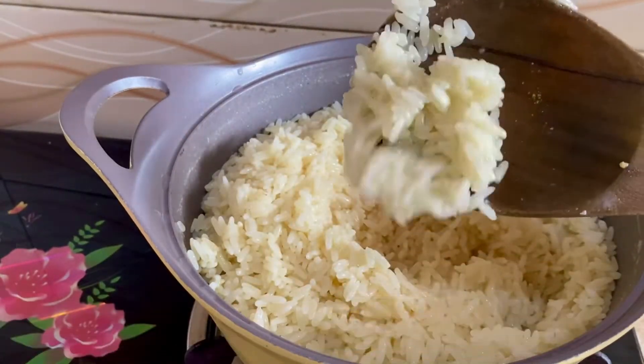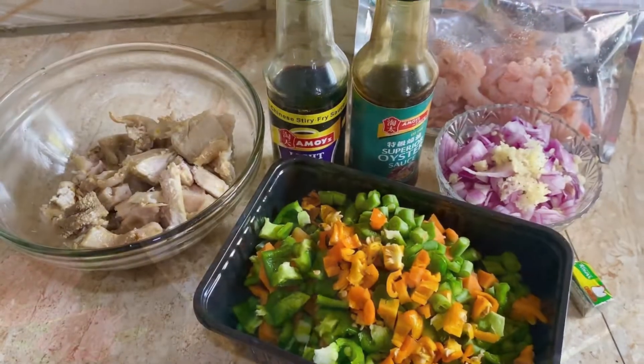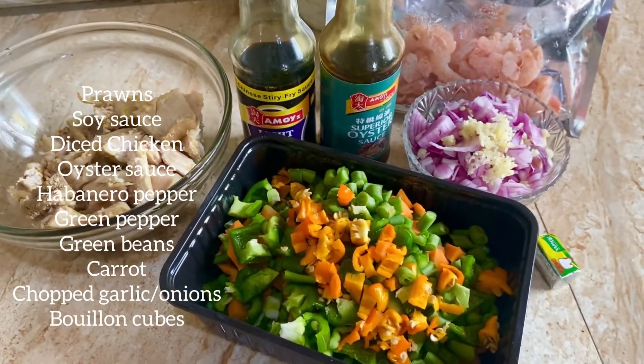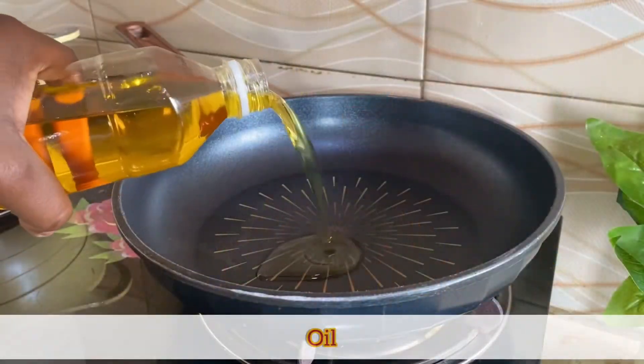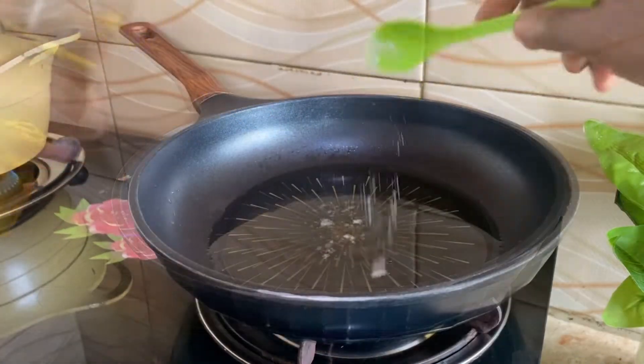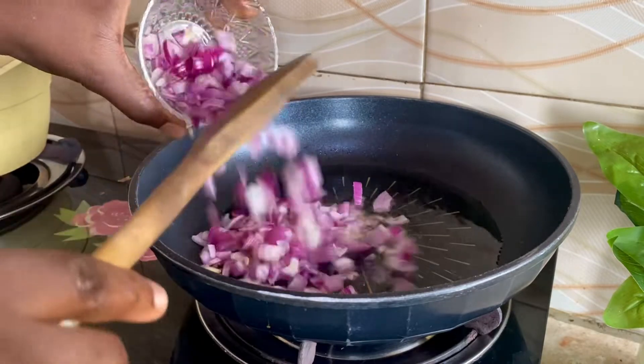I'm going to cover that and after 15 minutes the rice is cooked. As you can see I didn't use any curry or turmeric, so the rice is white. On to the next stage — we have all our ingredients listed, so we'll begin the frying process with oil, salt, and onions.